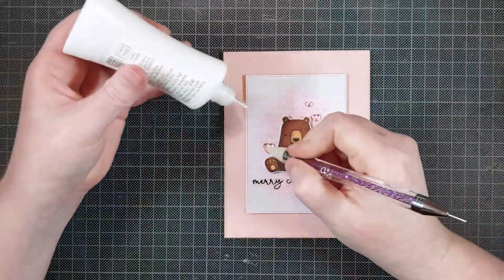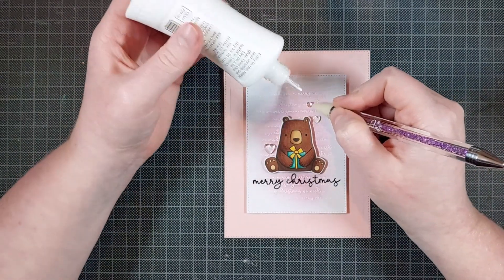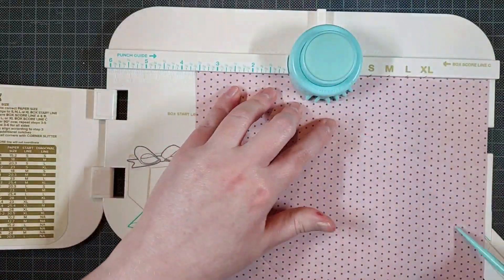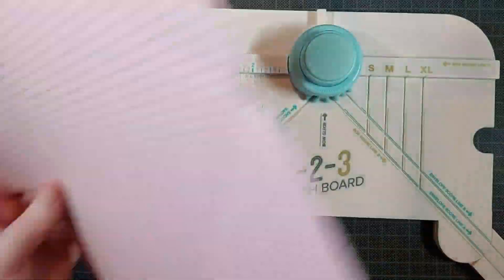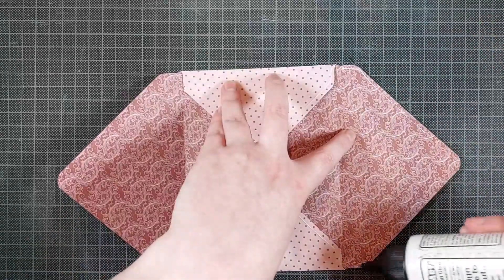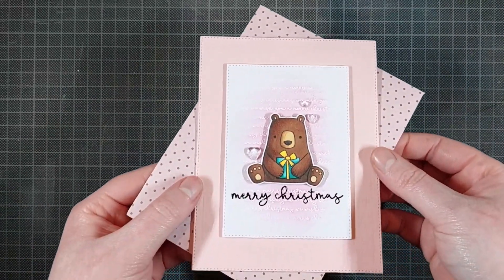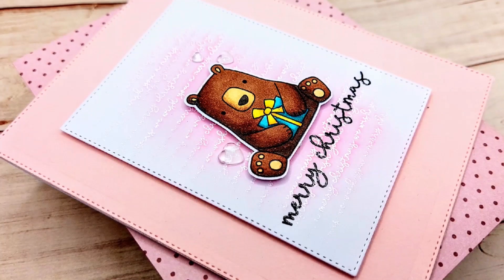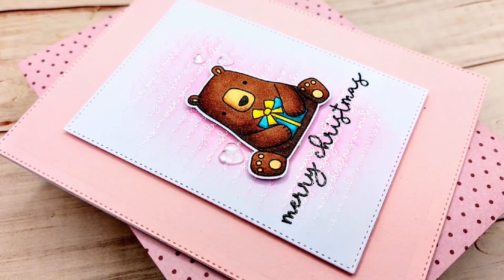I propped that bear up on some foam tape, and now I am adding some heart embellishments — these are the Crystal Clear Heart Embellishments by Little Things from Lucy's Cards, which is a lovely little shop and I highly recommend you check her out. Once that's all done, I am making a super simple matching envelope out of some patterned paper. I love this patterned paper — it's a lovely pink with a Christmassy vibe, especially on the inside with those swirly red patterns. I have so many pages of it, so I figured I'd make a couple of envelopes with it.